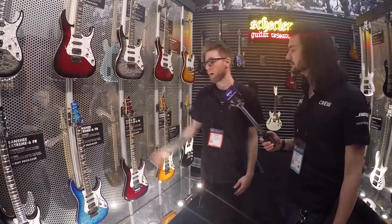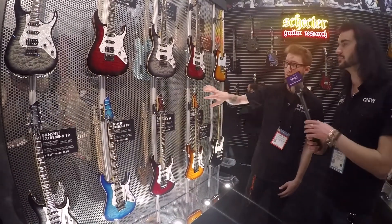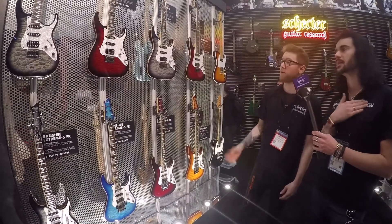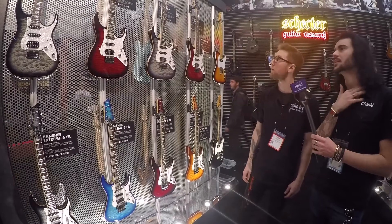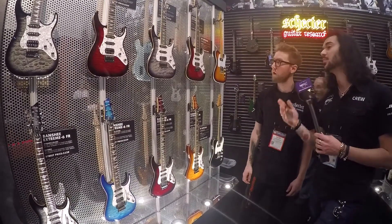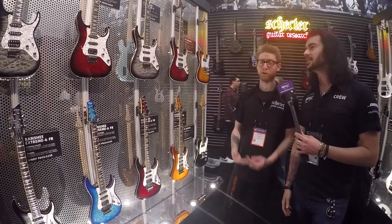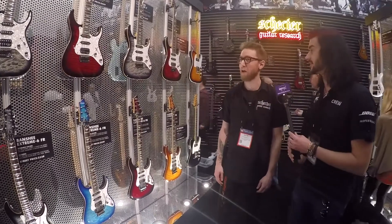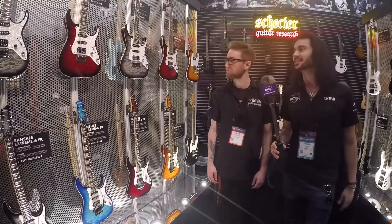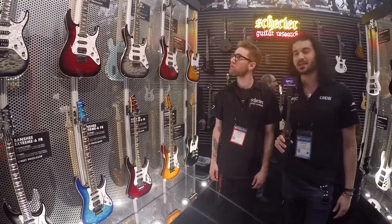It comes in a variety of colors this year, and the hardtails are excellent as well. The pickup configuration is hum-single-single with a five-way switch — we've been working really hard on this one and we're excited. So if you have the $459, you can own this guitar. There was some playful banter about the guitar being a great deal at that price point.